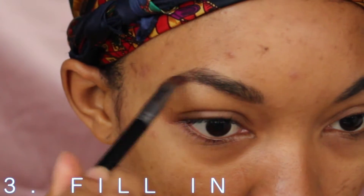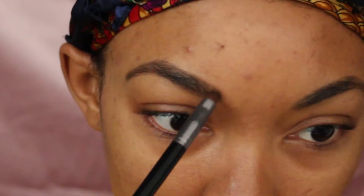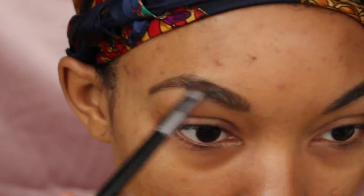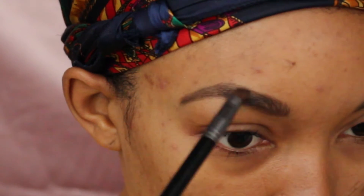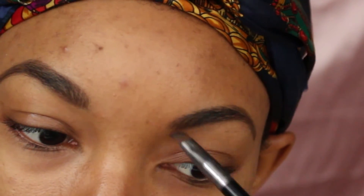Then I fill in the sparse areas with Embark by MAC. But you can use any brown or black that you prefer. I prefer a brown that matches the hair on my eyebrows, just to fill it in and clean up the sparse areas.